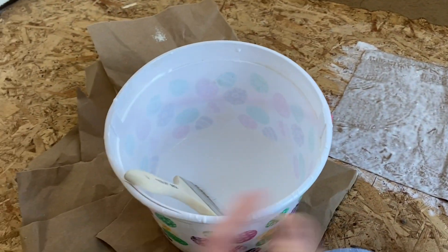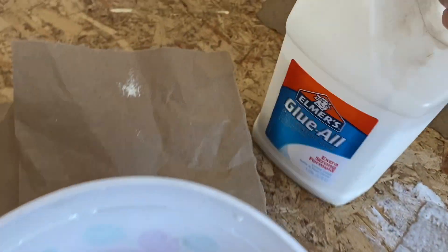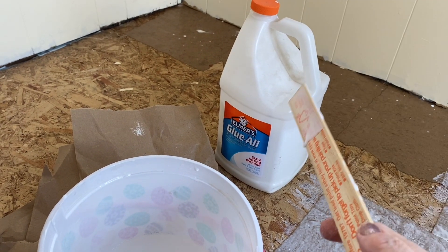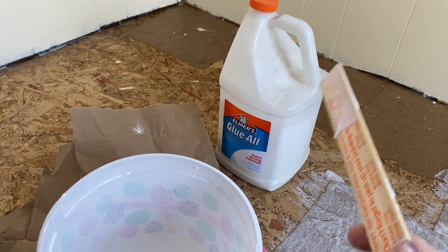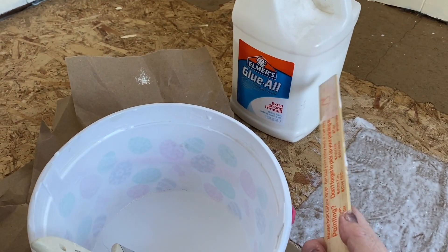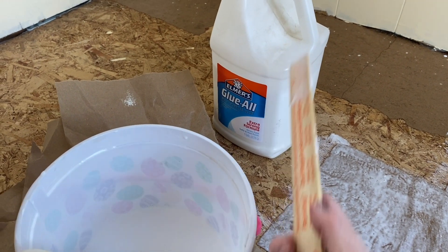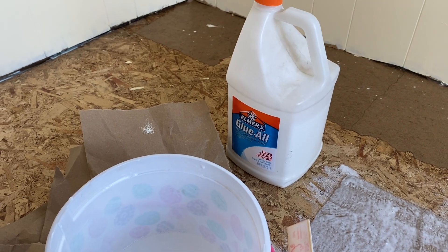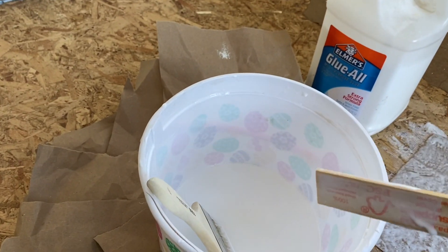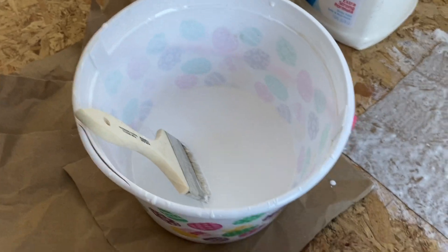Your glue has to be the big jug kind — good luck finding those. I looked at two different big box stores and found two in one and one in the other, and they weren't ordering more gallon sizes. I was lucky enough to get three total. Then I do three parts glue to one part water and just slap it on with a paintbrush.